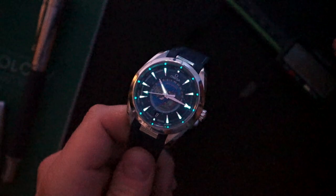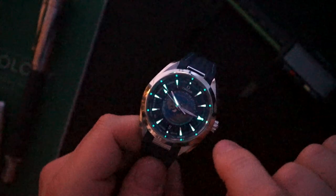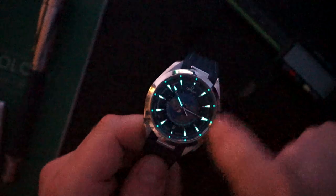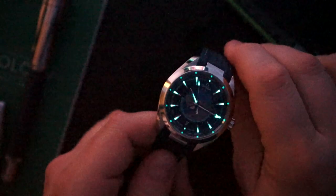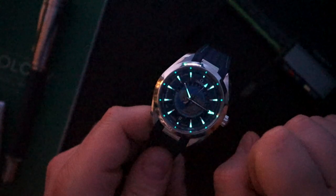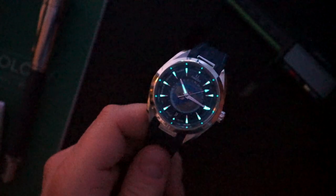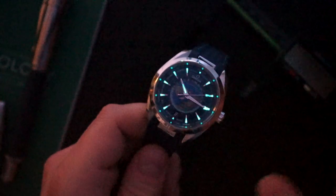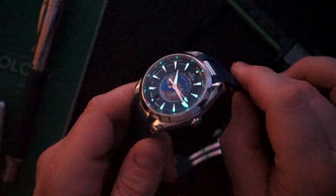Lume is okay — nothing incredible, but it's not bad. You have lume on all of those little daggers, just a little bit at the 12 o'clock and a little bit at the six o'clock, and the hands are lumed, including the second hand. You have an arrow minute hand and a dagger hour hand. Nothing too incredible, but the fact that it has lume is nice. Usually watches like this are not very good with lume, but they did a decent job here.